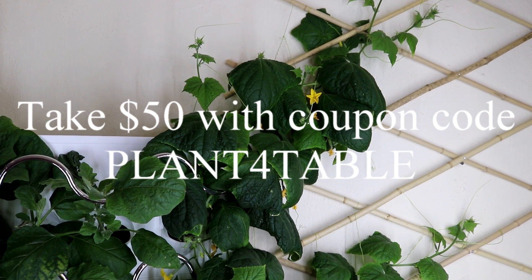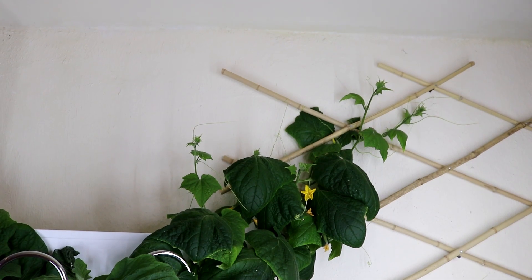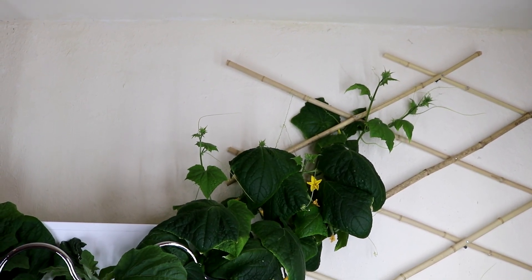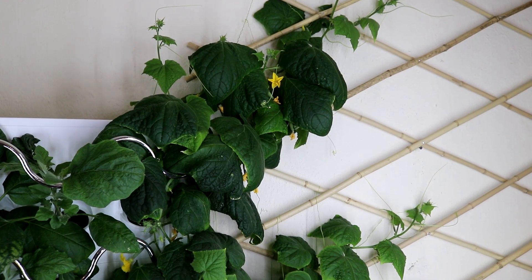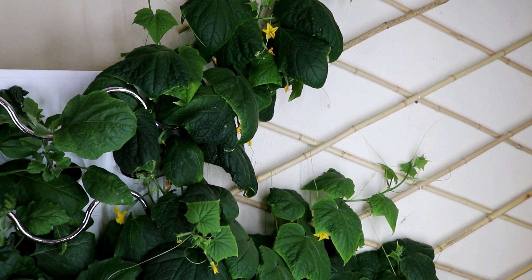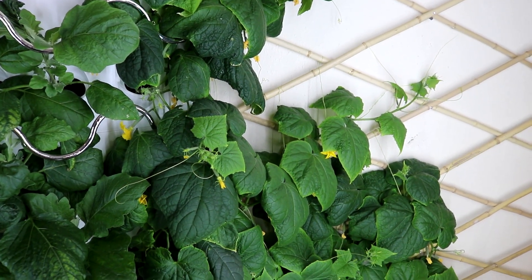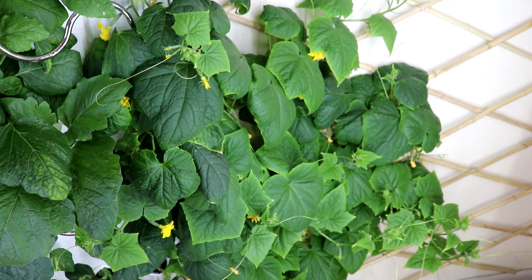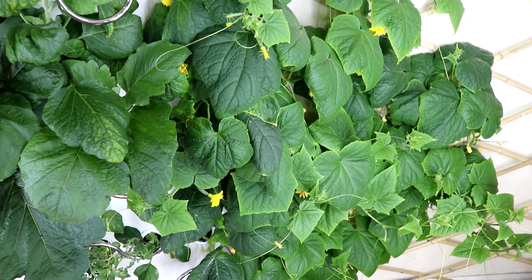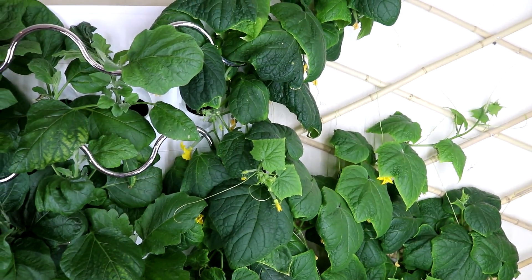I purposely planted one cucumber plant in each of the rows so that I could train them to climb the trellis. This way the cucumbers have more room to grow. I ordered this trellis from Walmart for just $21 and it seems to be the cheapest bamboo trellis on the market I could find, and I'm very happy with it. It's expandable so it's very flexible when it comes to accommodating the space that you have.